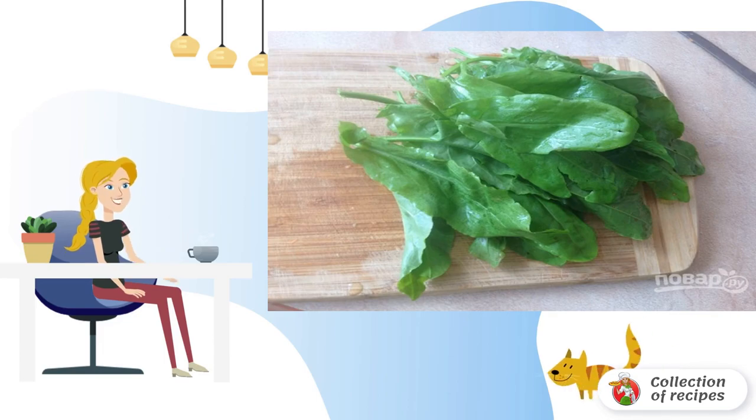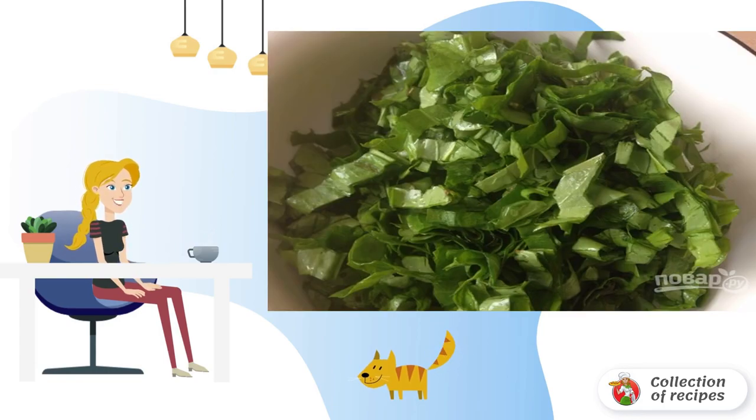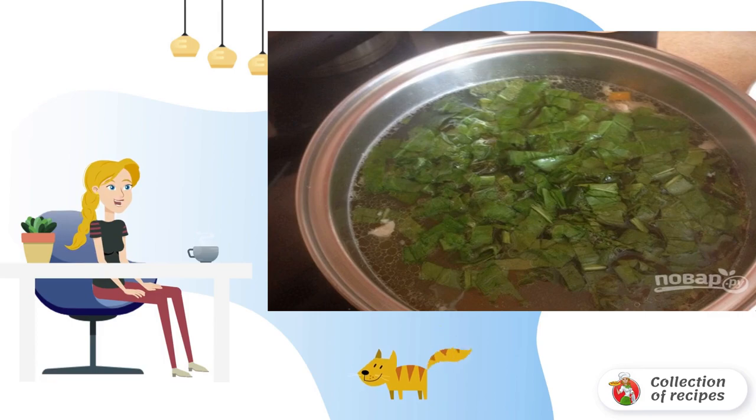Thoroughly wash the sorrel leaves. The amount of sorrel depends on how sour you like borscht. I put in a lot, and finely chop. Add sorrel to the pan when the potatoes are cooked.